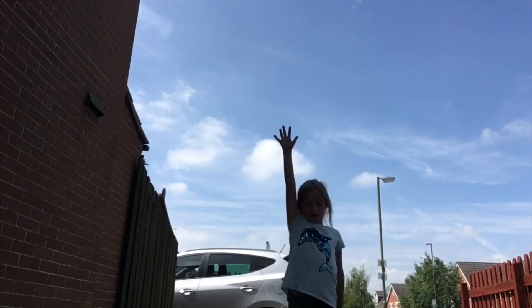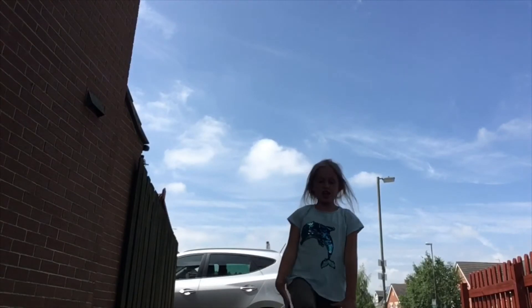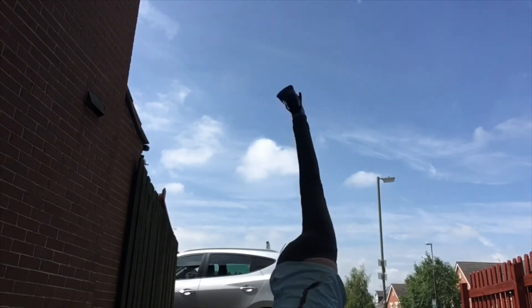For your first handstand, you can just jump down, but for neater ones you can go down a couple at a time. Let me do another one for you guys.